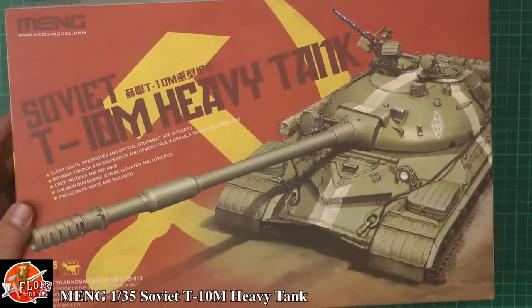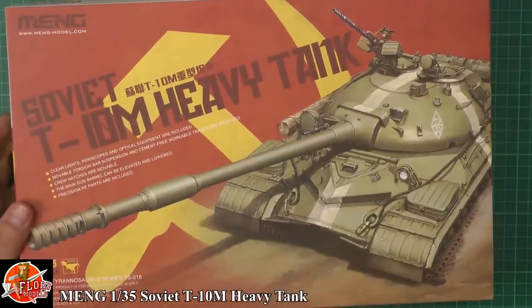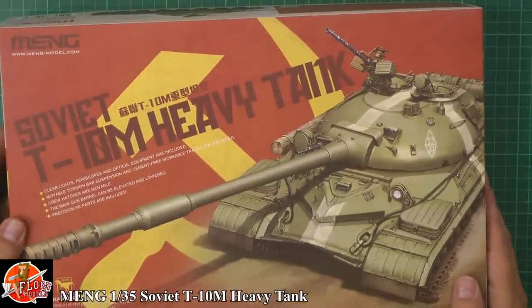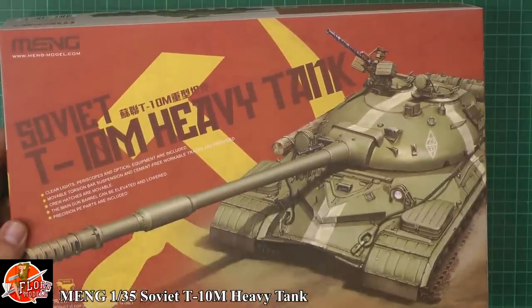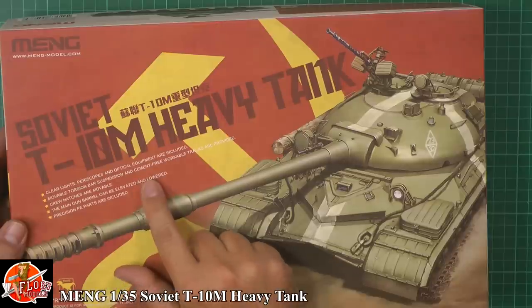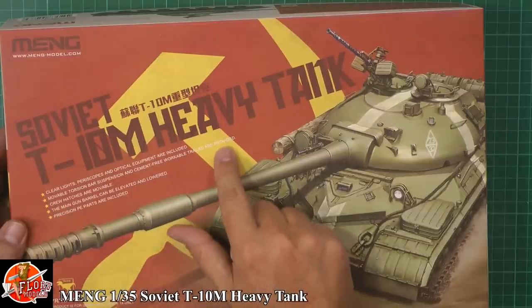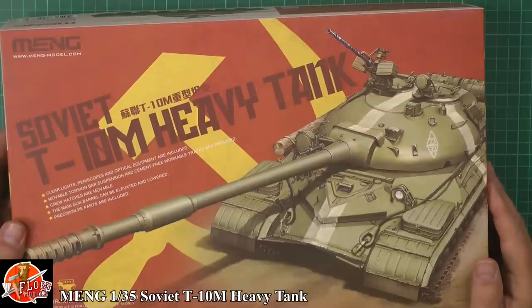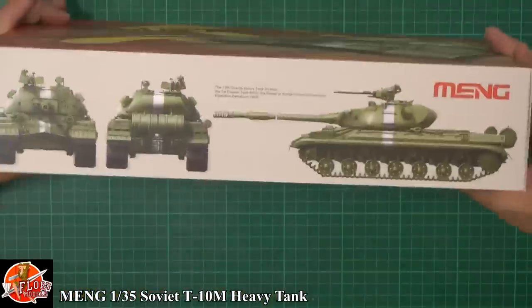Kit number is TS-18 — for Tyrannosaurus 18. The box highlights clear parts, periscopes, offshore equipment, movable torsion suspension, and cement-free workable tracks. Crew hatches are movable, the main gun barrel can be elevated and lowered, and precision PE parts are included.